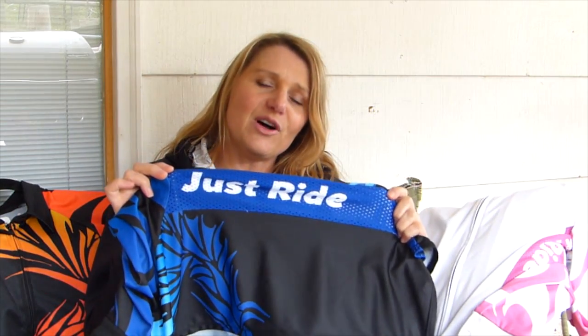A lot of the times just before you enter the arena you kind of get stressed out and you're thinking about all the things you need to do. But really at the end of the day our only job is to go in and just ride. So that message kind of ended up going on the side of all of our shirts.